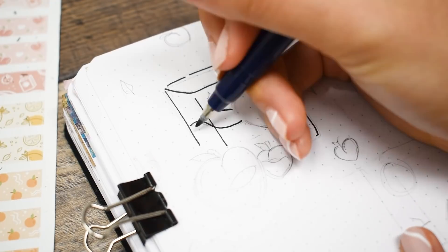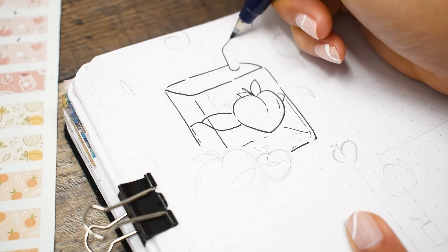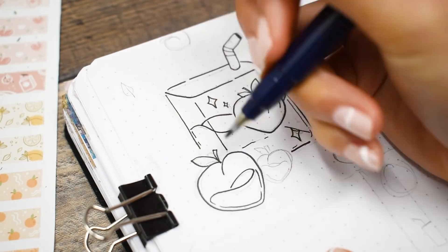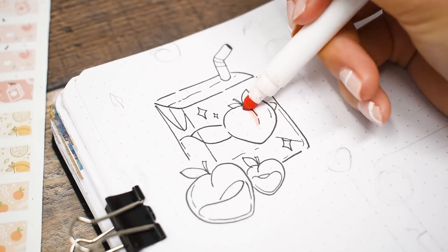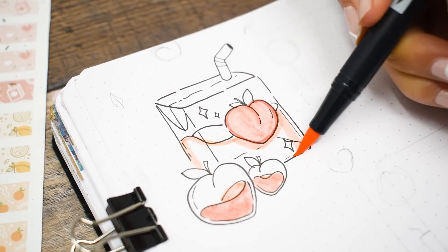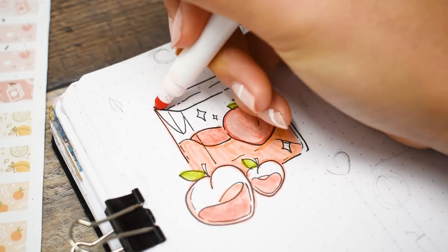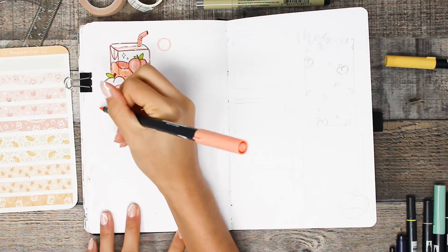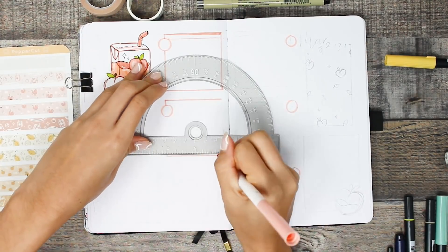Now moving on to the weekly spread — this is going to be peach themed, which I've honestly been wanting to do forever but I've been staying away from it because everyone does a peach theme. But it's so cute and I'm so glad I found a way to do it that still feels very me. This would be a peach juice box — or actually peach nectar. How do you guys determine what is nectar versus juice? For the layout I'm going with a simple box layout for each day.